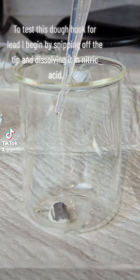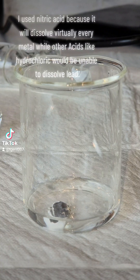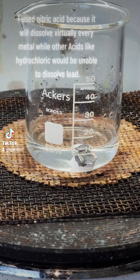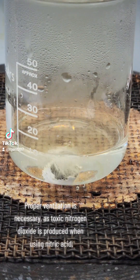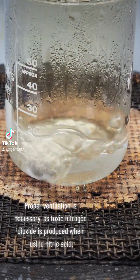To test this dough hook for lead, I begin by snipping off the tip and dissolving it in nitric acid. I used nitric acid because it will dissolve virtually every metal, while other acids like hydrochloric would be unable to dissolve lead. Proper ventilation is necessary as toxic nitrogen dioxide is produced when using nitric acid.